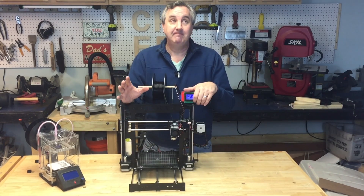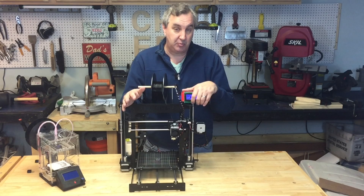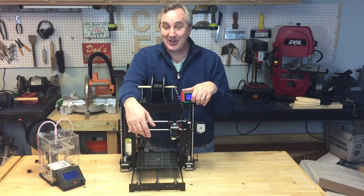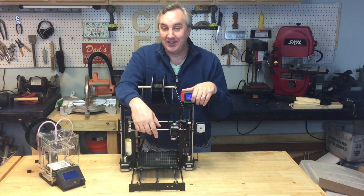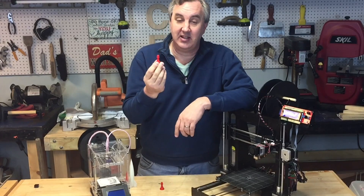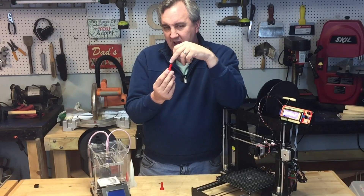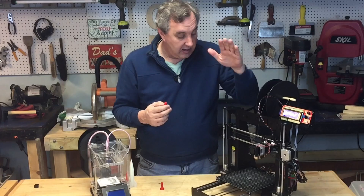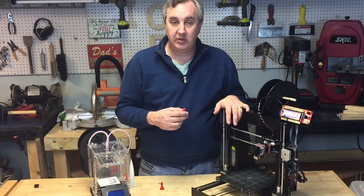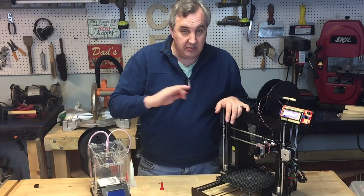After about nine hours total — including another hour getting the bed adjusted, the stop switches set — I could finally start printing. I said, this thing better print as good as a Fabricator Mini. The first thing I printed was my chess pawn. I've tested this on other printers — it's my base test because it's small, has a ball, and really tests your hot end. I sliced it in Simplify 3D. They recommend Pronterface and tell you how to set up Cura, but after nine hours I wasn't going down another path, so I just used Simplify 3D with a Prusa i3 setting.